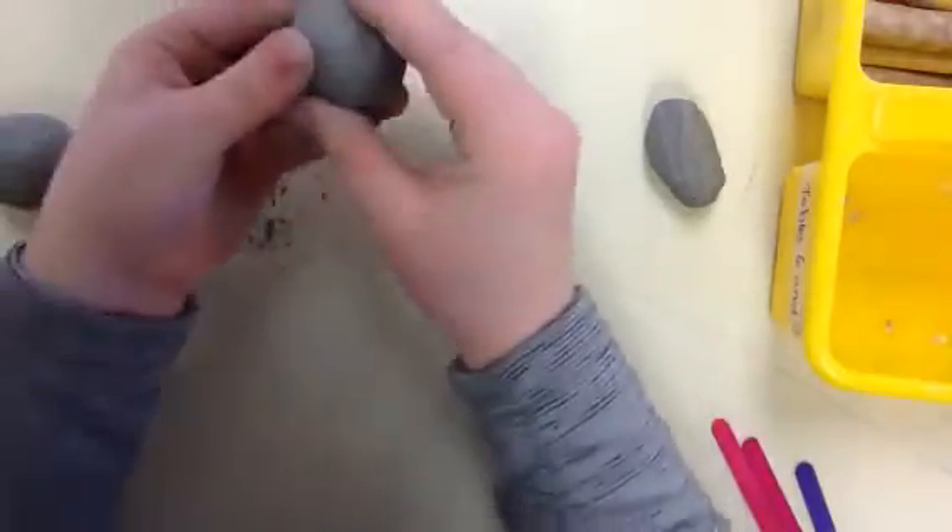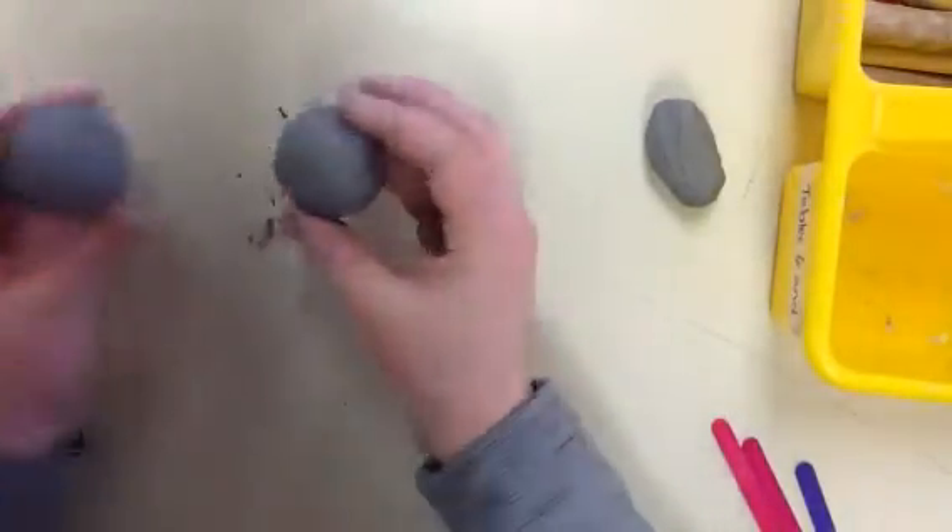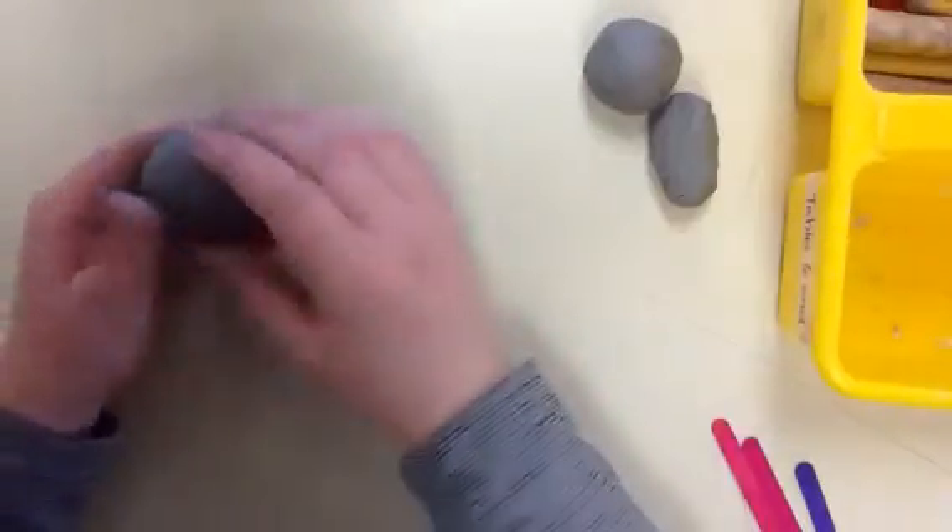After you do that, go ahead and roll it into a ball. What we're going to be doing is making two equal size pinch pots for our whistle. Now I've got both ready to go.